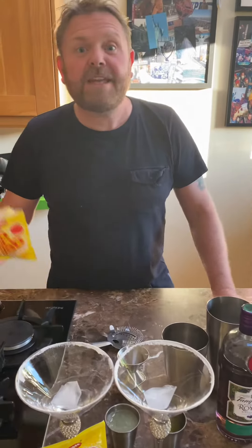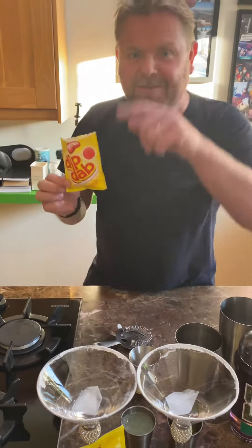Hi everybody, welcome to this week's food inspired cocktail. This week is all about the Sherbert. Austin Powers, anybody old enough?